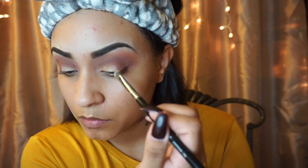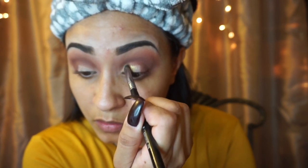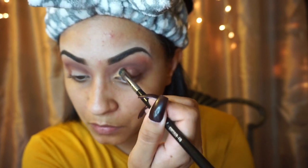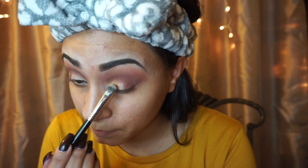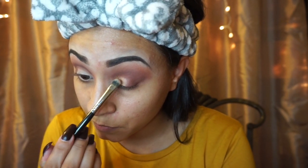For some reason, it was very complicated to apply this color, and it's my second time trying it. I had to re-spray my brush again, and even doing that, it was a little bit difficult to get the intensity that I wanted.